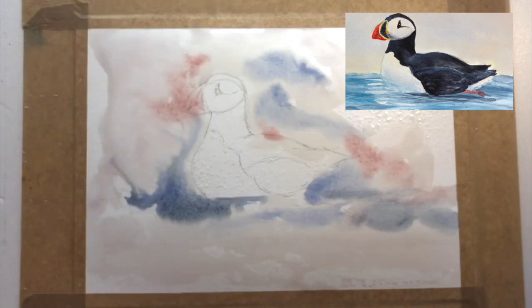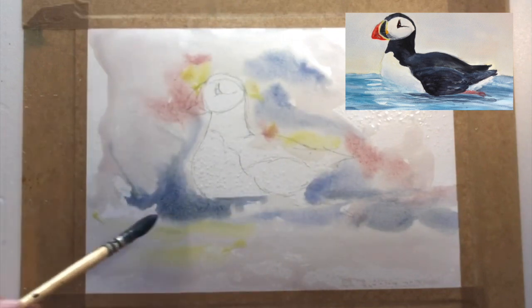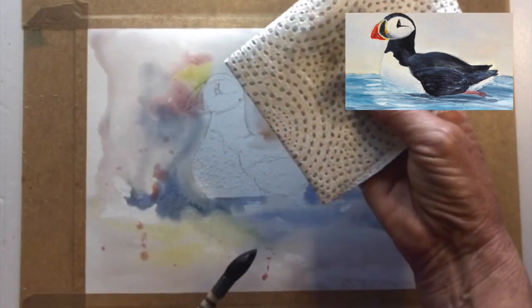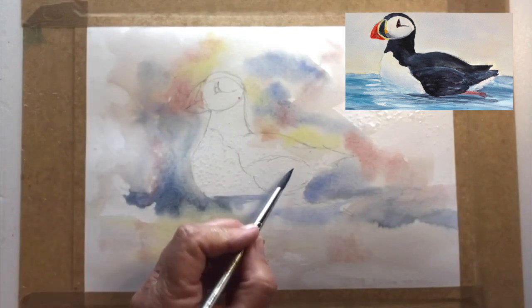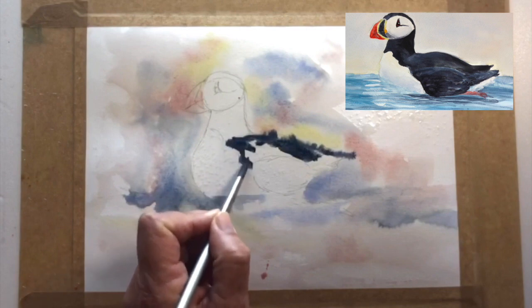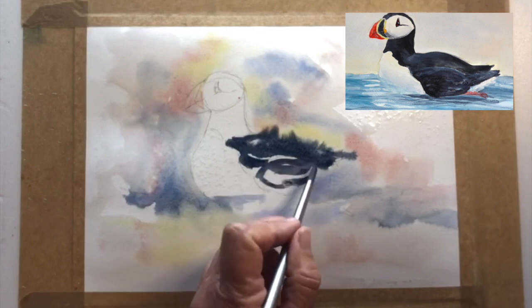Over here I wanted to try a completely different effect — a very loose, watery, runny type of effect to see if it would fit into its background a little bit better. The reason I was up in Svalbard in the Arctic Ocean is that I work as artist-in-residence on a ship for four to five months of the year.